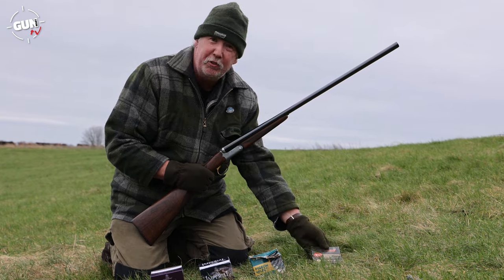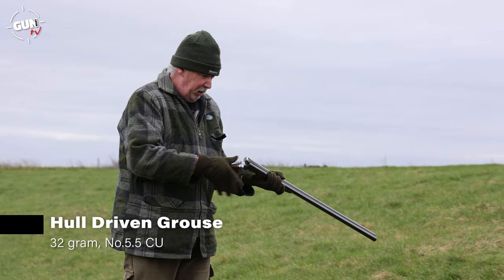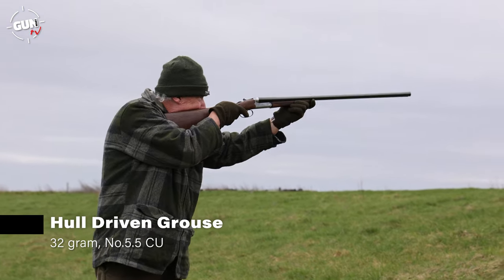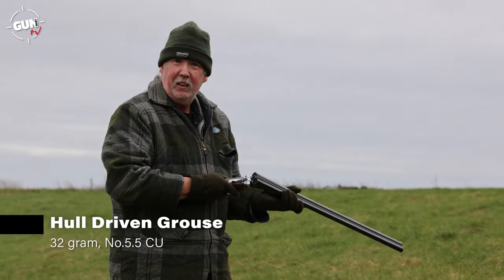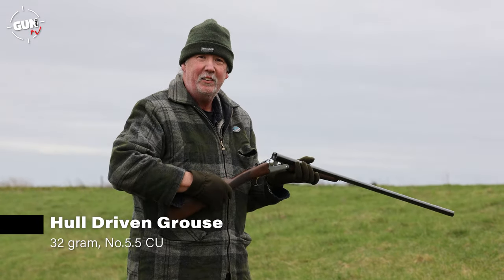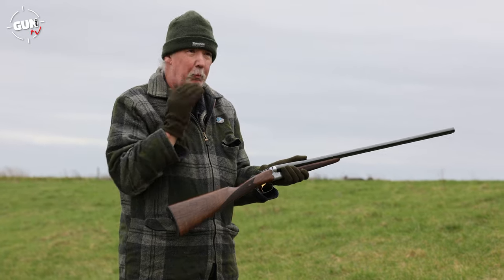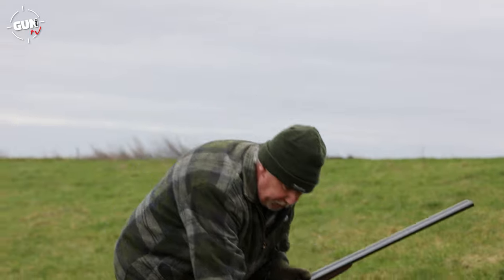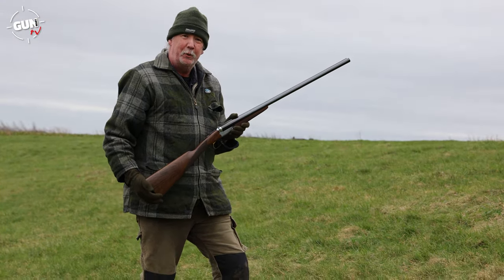So let's go ahead and shoot the driven grouse first. Half choke, 30 yards. Safety off. Oh, I'll tell you what — the recoil on that, with a straight grip, wasn't hitting me at all. That was a very nice load. Let's have a look — 32g of 5.5. Yeah, very nice. Let's go look at the pattern board.